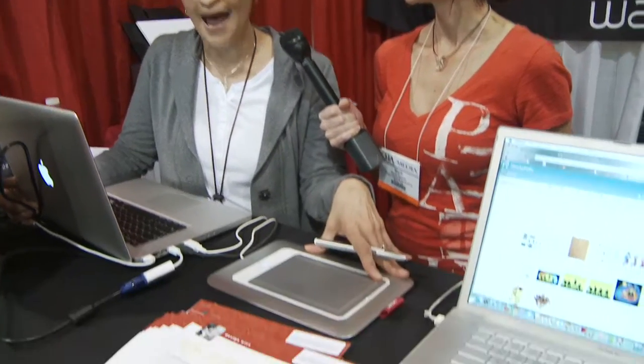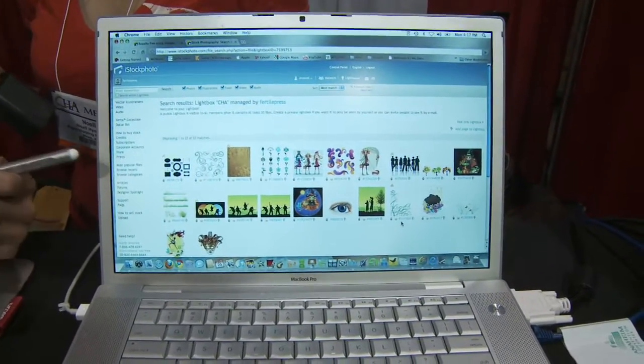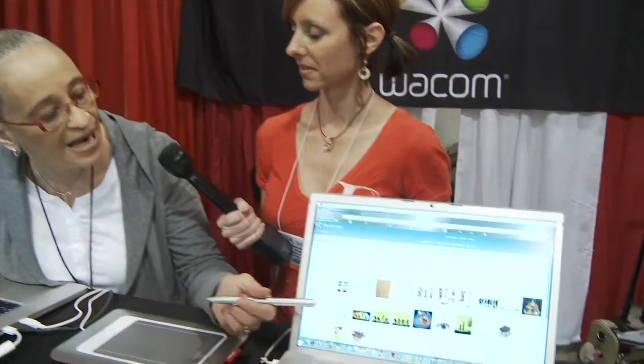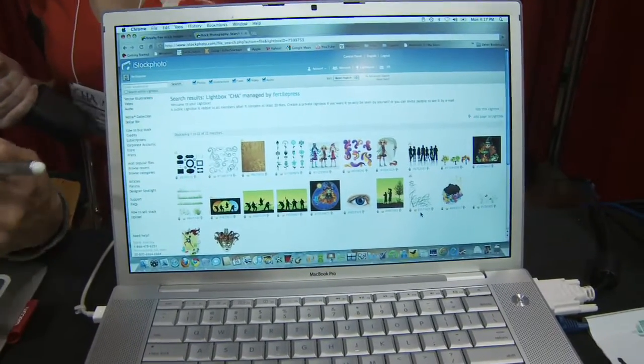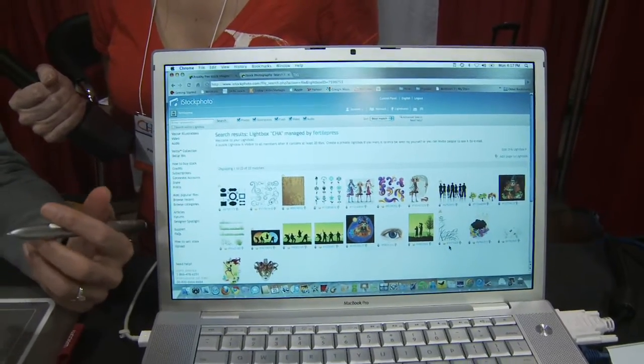What I want to show you is how I used iStock Photo images and the Wacom Bamboo tablet to create some beautiful artwork and digital scrapbook pages. If you go to iStockPhoto.com/craftshow, you can get five free images from iStock Photo. Here's my lightbox — when I'm doing a project, I search iStockPhoto to find the kinds of images I want. A scrapbooker may say, why would you use stock photography? If you look at this lightbox, there's no photography — it's all illustrations. That's really how I use iStock Photo, to pick up images for my digital art.